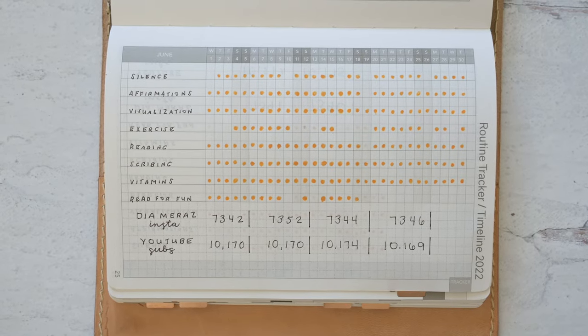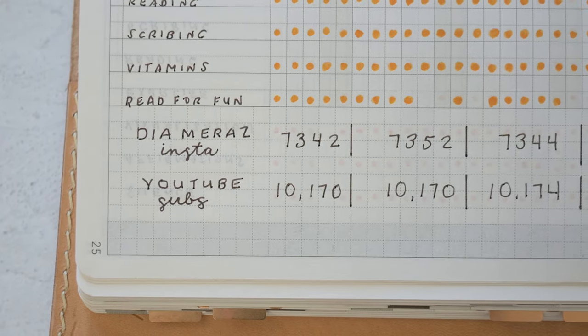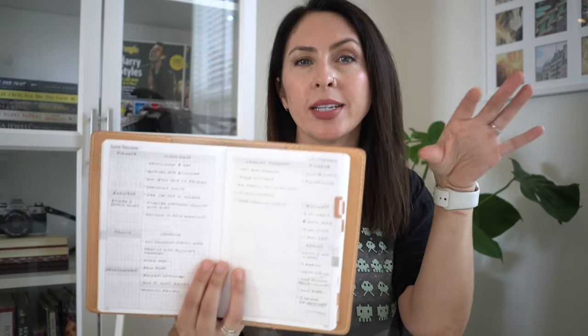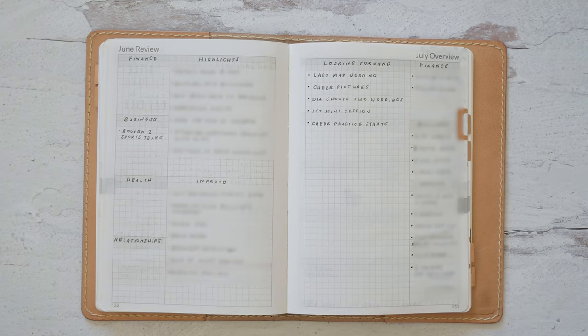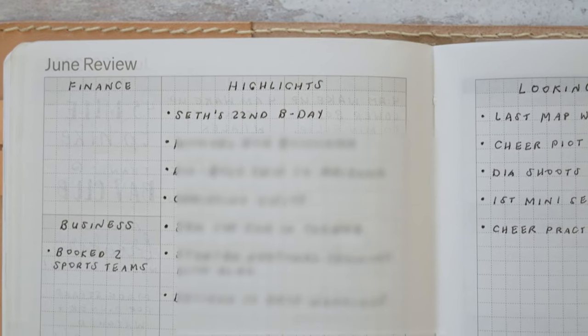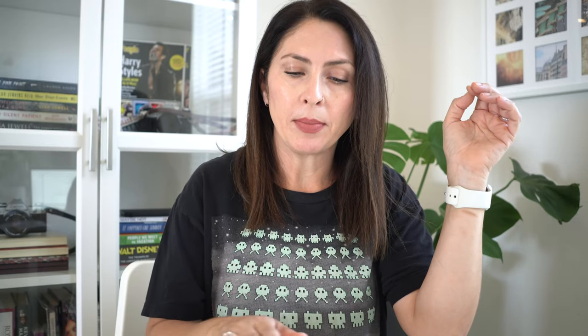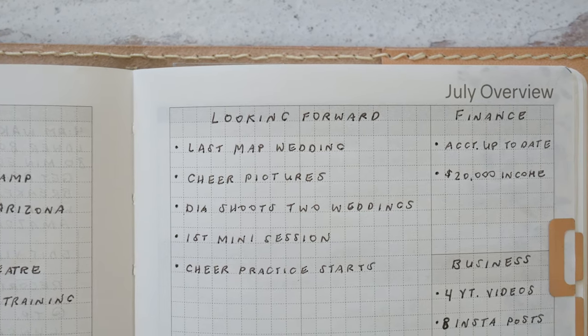Next I use the Wonderland 222 for my habit tracker, where I keep track of my miracle morning, my vitamins, and whether I read for fun. I also keep track of my Instagram followers and YouTube subscribers. After that is my monthly review and overview of the upcoming month. I've been breaking it into four categories: finance, business, health, and relationships. For the review month I put in highlights and things I'd like to improve, and for the upcoming month I put looking forward to — big events or anything special — plus goals for each of those four categories.